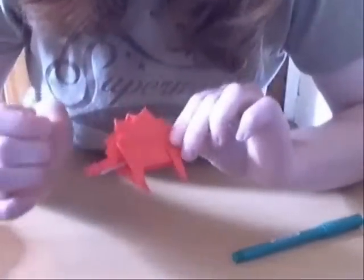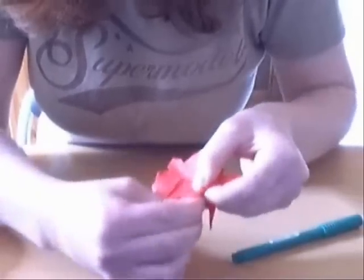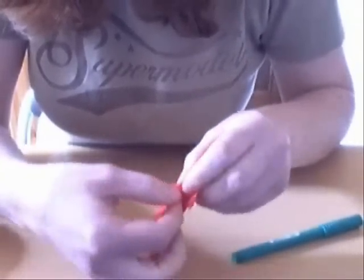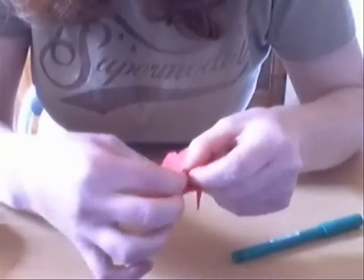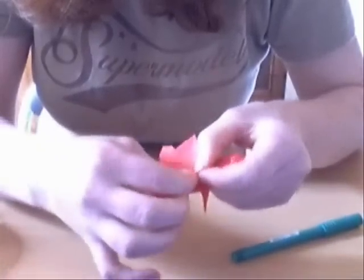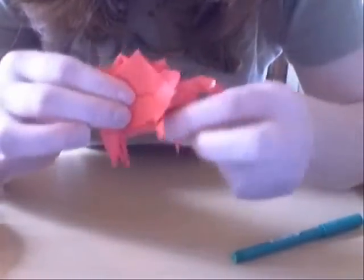Now we're just going to give the legs a nicer shape. So you do a mountain fold like that, and a valley fold, which makes it look like that.